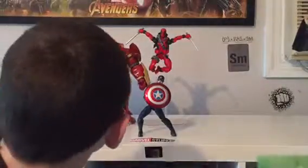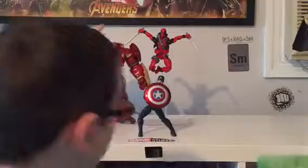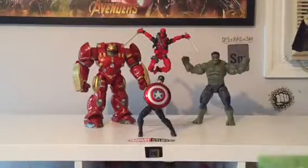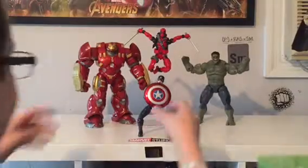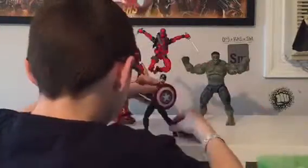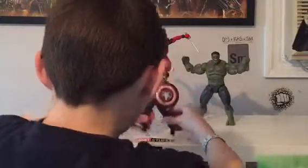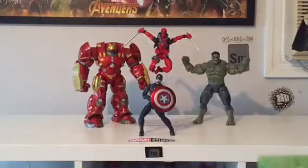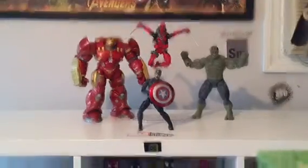Hulkbuster — I like that because it takes up a good amount of space. I was fixing the head. Hulk back there — angry or happy Hulk, he could be cheering, you never know. Here I was getting the Captain America pose better than it was because I didn't like how it looked, so I'm fixing it up a little. That's how I have it now — that was the best.